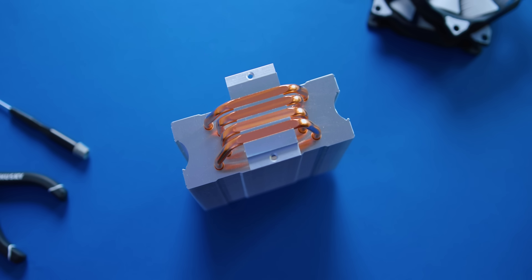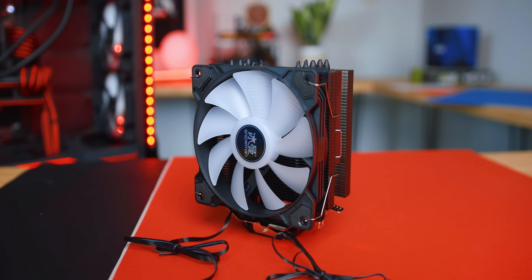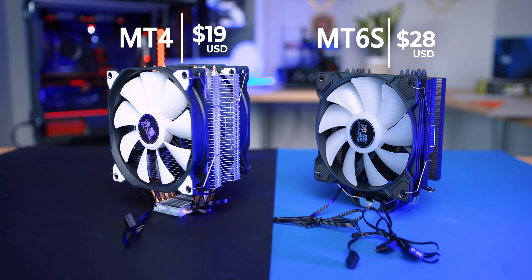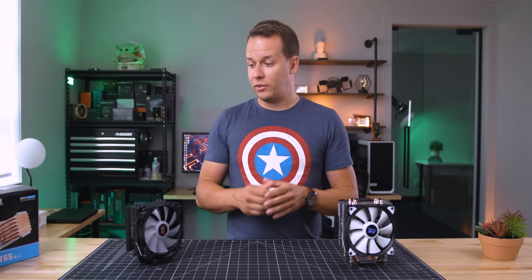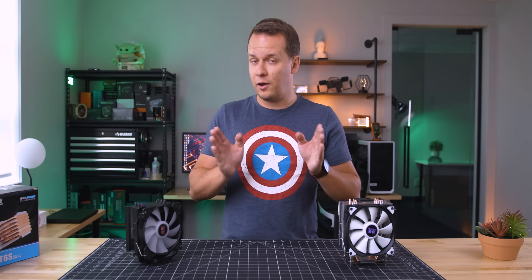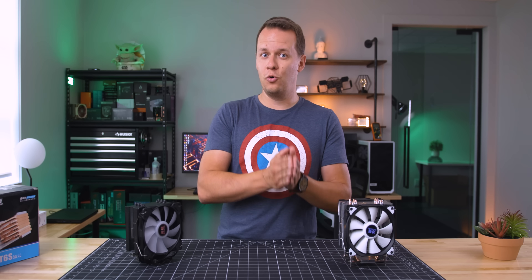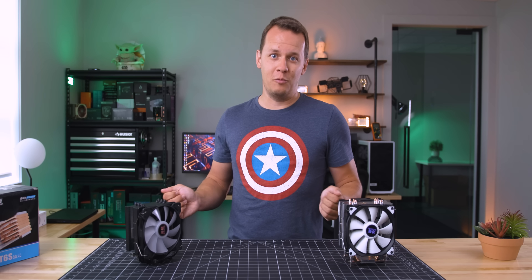The MT4 comes in single or dual fan configurations, and the MT4 is because it has four heat pipes. This is the MT6 — it looks like a blackout version of the MT4, but it's actually not. It's a completely different cooler. Now, the prices for these are really what stands out. This one is about $19 US and this one is about $28 US. One thing I wanted to focus on in this video is the fact that just because a cooler is inexpensive, it doesn't mean that it's necessarily cheap. So let's get into that right after a message from our sponsor.